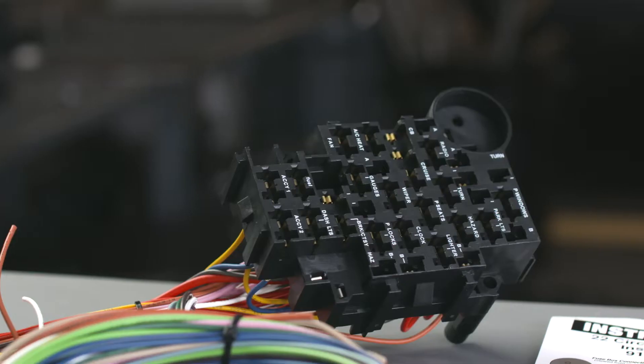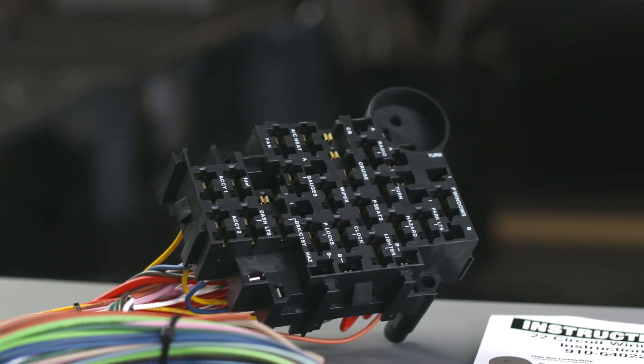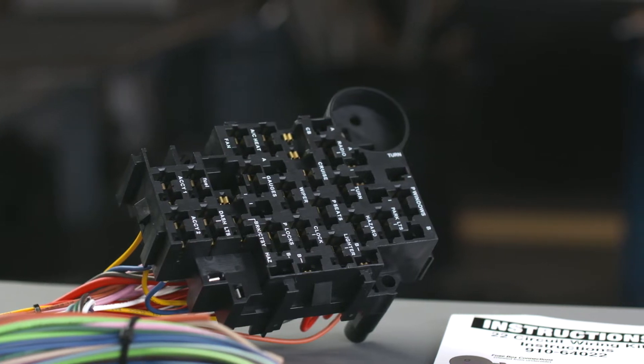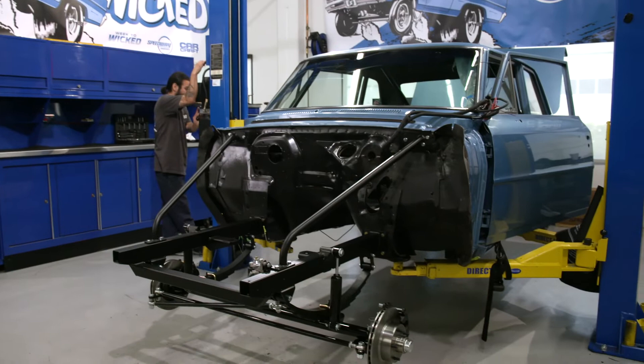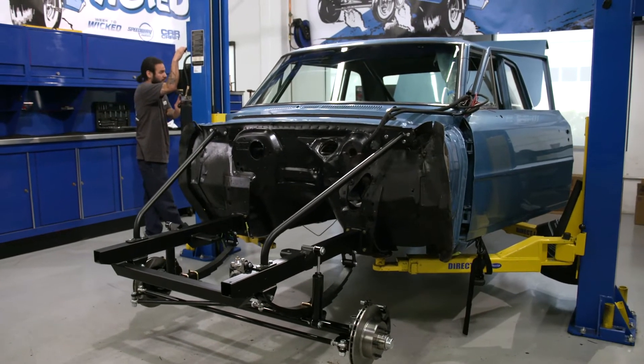Hey guys, it's Johnny Hunkins with CarCraft Magazine, and I'm here with Zach Raddatz of Speedway Motors to talk about something really cool today. We've got a wiring harness down here because the car we're working on happens to need one. It's a 50-year-old car, and that stuff is all dried out and cracked — it's a real hazard.